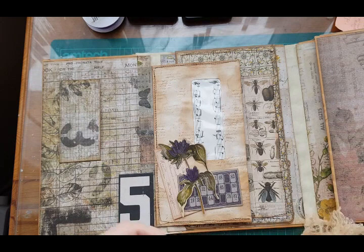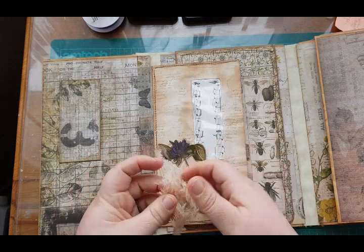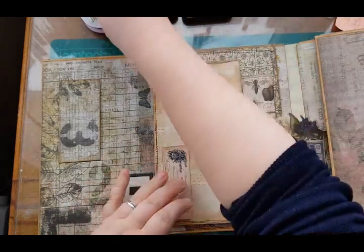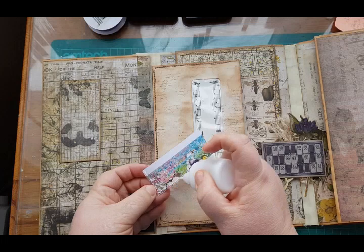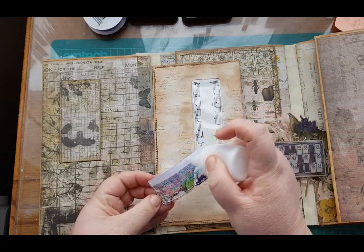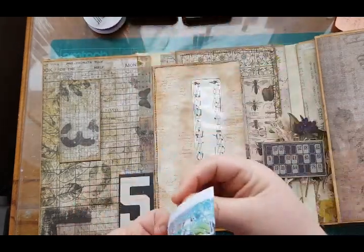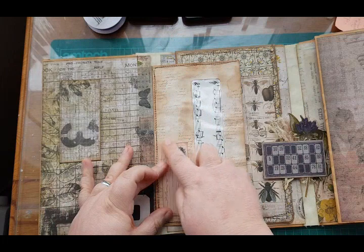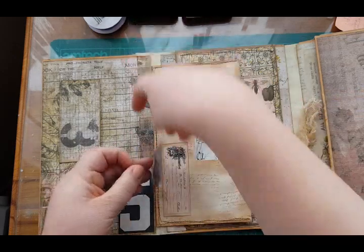Hopefully we're not going to have any problems with the sun today — the storms are back in Bournemouth so there's no sun today. Let's stick these down first. I think this is actually a bit of ephemera from an Artemis tear sheet and ephemera set — I'm pretty sure it's from hers. These ones are the Tim Holtz ones.